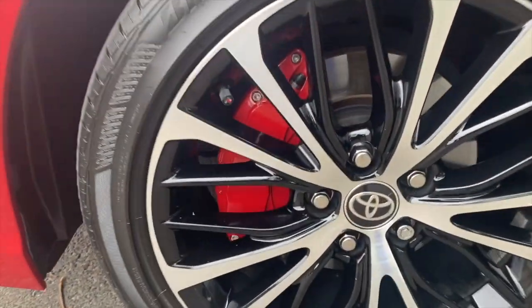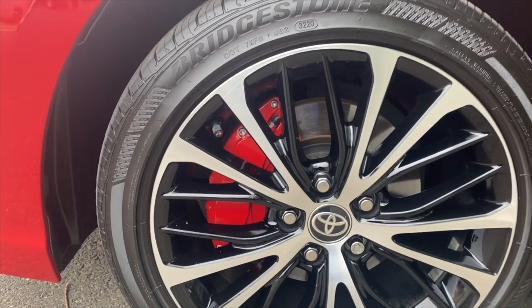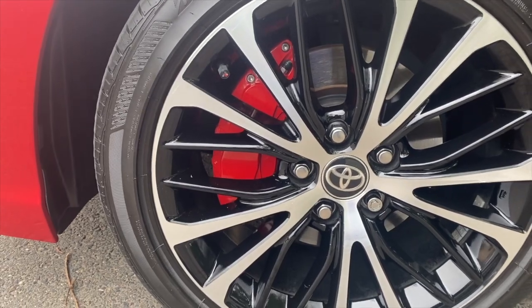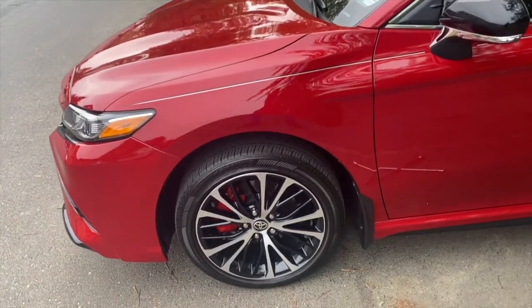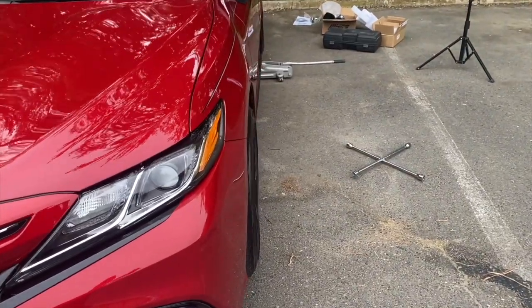There it is — the caliper cover. HRS High Rep Sports caliper covers in red, for the 2019 and 2020 SE. It's very specific that you have the right year because apparently Toyota made a slight difference in their calipers where they won't fit all the models. You can see the slight difference, and the tires are popped out a little bit — looking good.